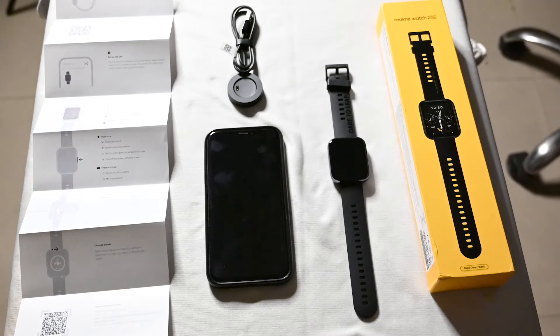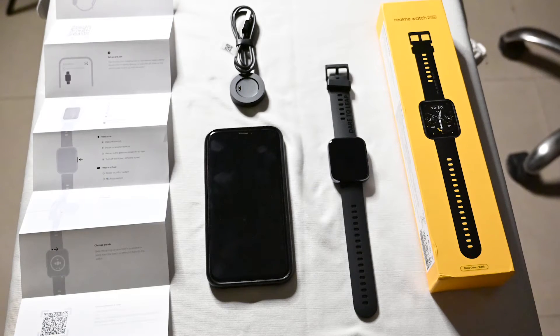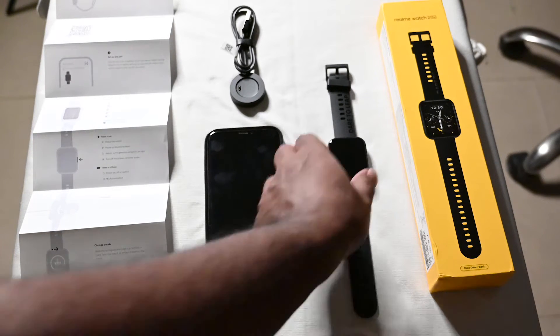The manual defines a step-by-step process for how to connect this watch to your phone, whether it's an Android phone or an iOS phone. We also have a magnetic charging pod where you can stick your watch to two dots where it gets charged when your battery is down.